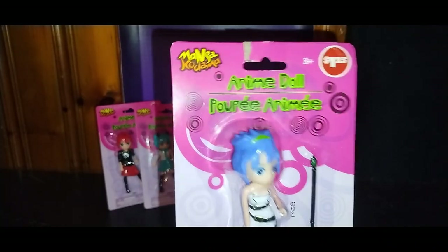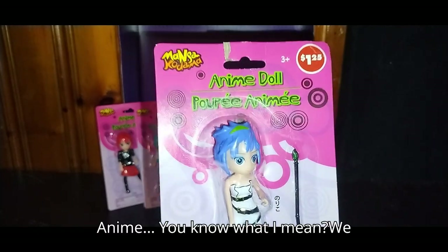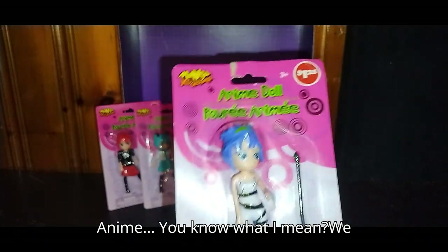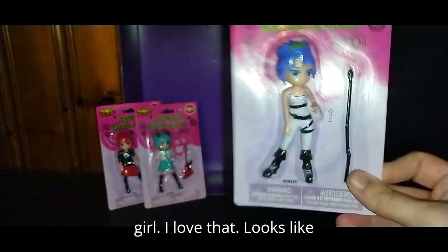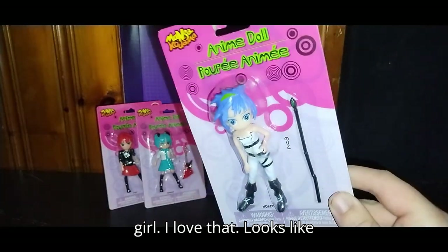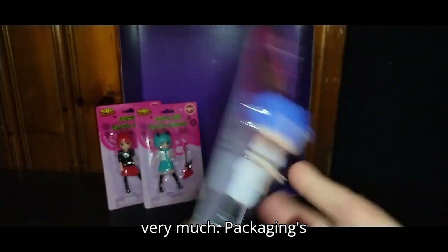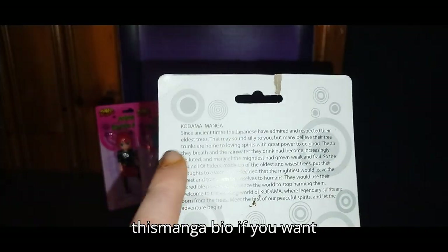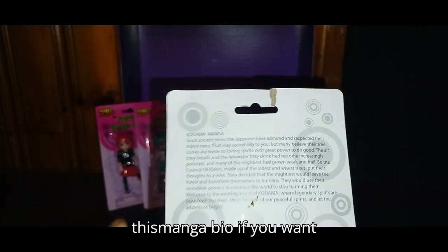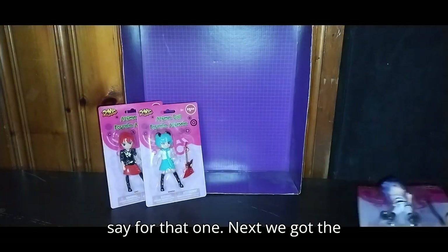First we got this one — the anime doll microphone staff girl. I love that. Looks like she'll have some articulation, but not very much. Packaging's pretty blank, except for this manga bio if you want to read it. That's all there is to say for that one.